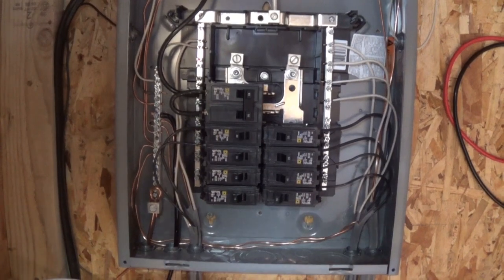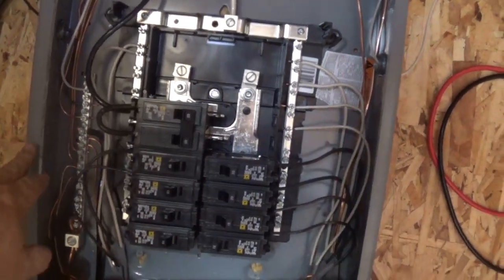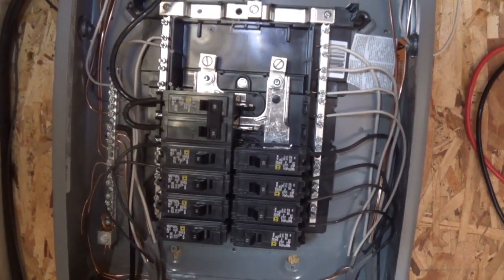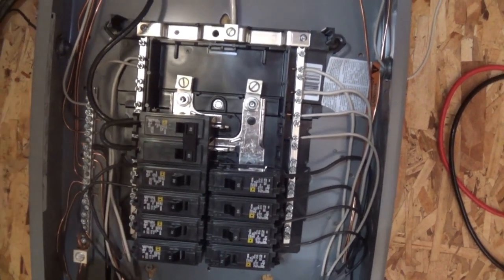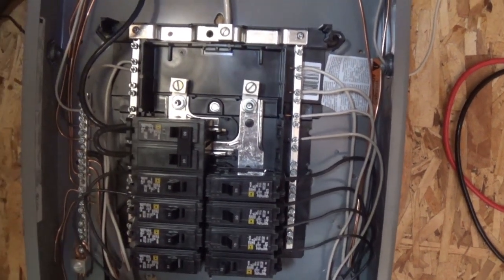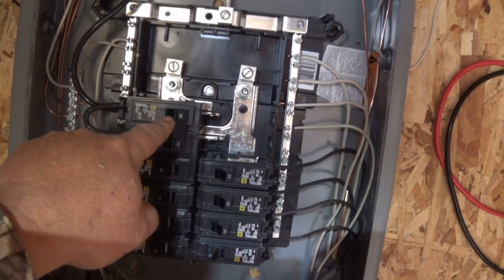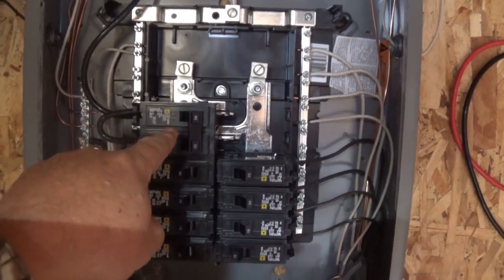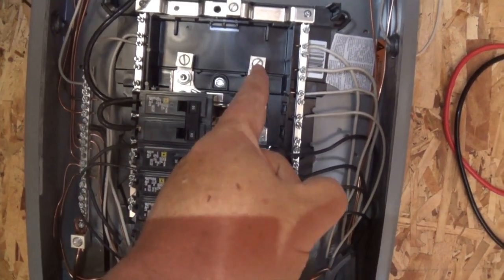I have a lot of circuits. This box ended up being a 125 amp Square D box, and normally you would have a main breaker right in here. I don't need 125 amps — I just need 60 amps — so I use what they call a double pole.